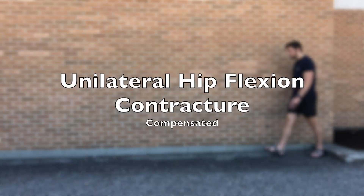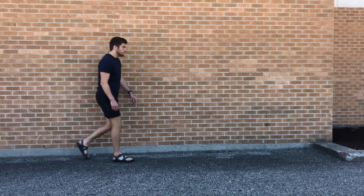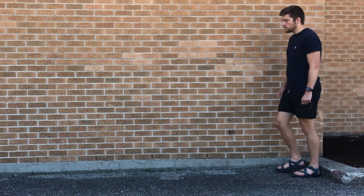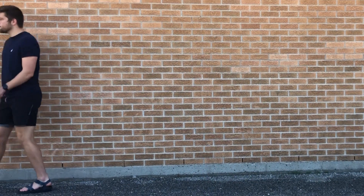Another compensation you can see is this is unilateral on my right side again. As my right leg goes into terminal stance, that's when my upper trunk leans forward so that I still stay in relative hip flexion.